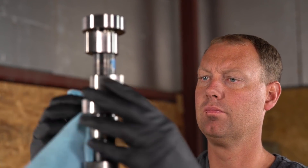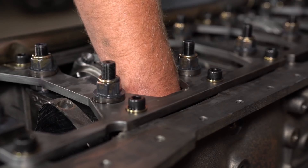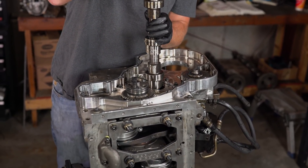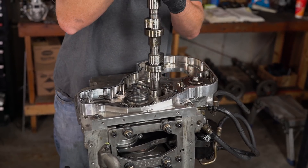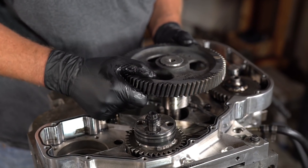The next step is to put the camshaft in. You have to be careful — you don't want to rotate the motor all the way right-side up because the lifters will fall out. The lifters are in the block and need the camshaft to hold them up. So I rotate the engine just upward to vertical, then drop the camshaft down. Before you put the camshaft in, make sure to put the gear on first, then drop that camshaft down and continue with assembly.